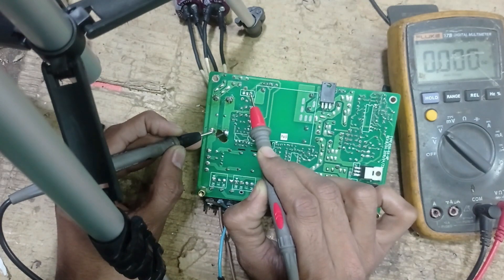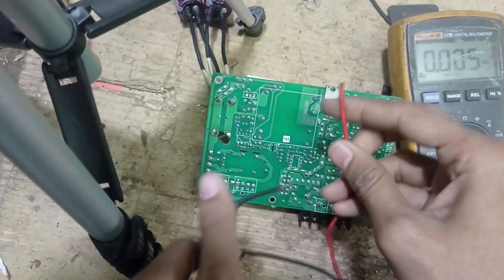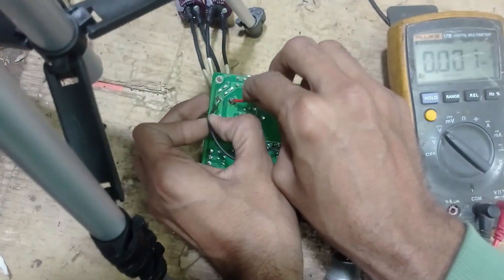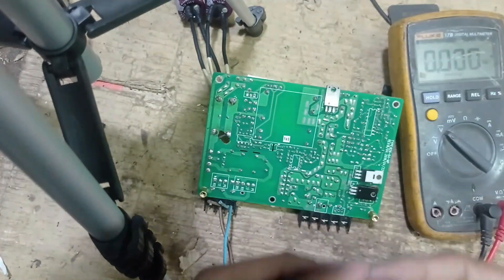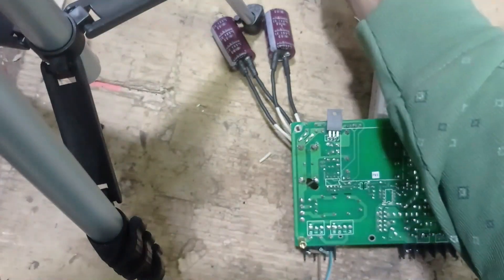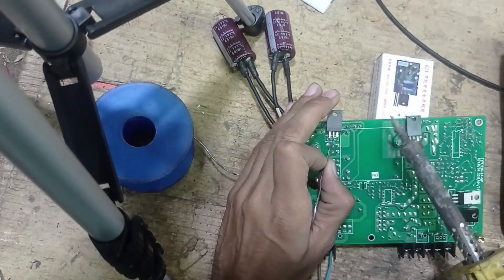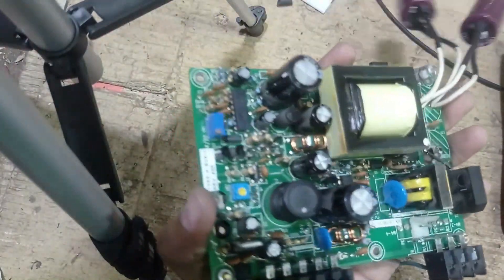We need to discharge this voltage first because the assembly is not running. Okay, now we are taking a few minutes to prepare and install the new MOSFET.